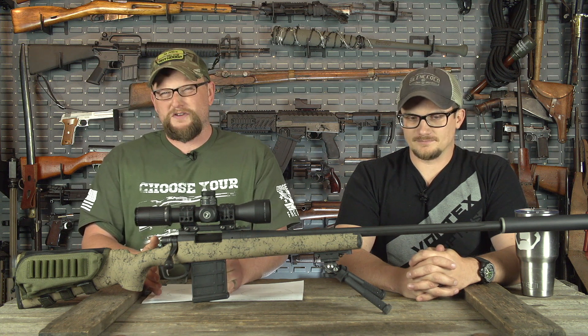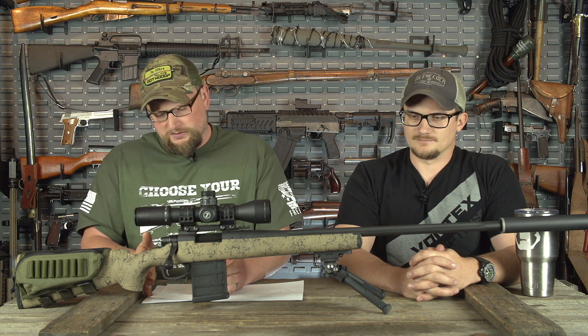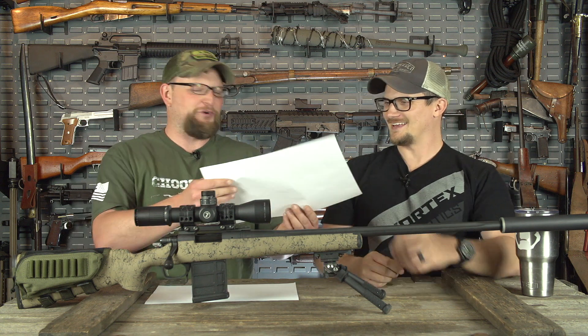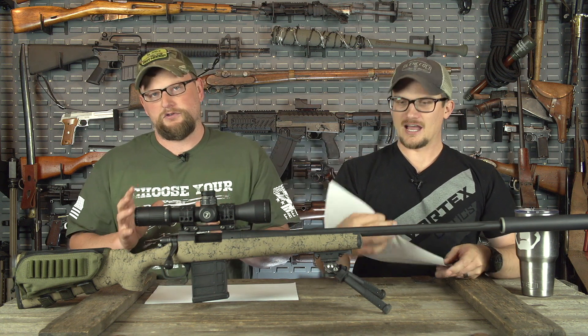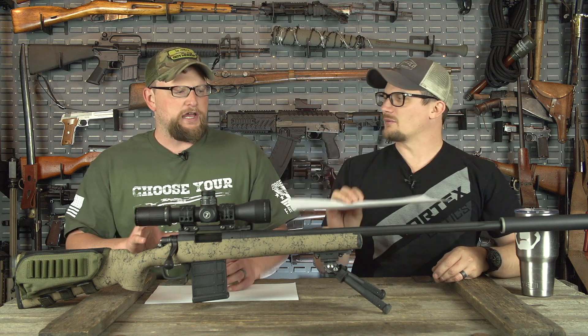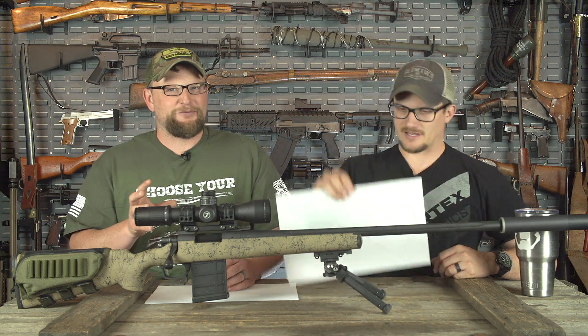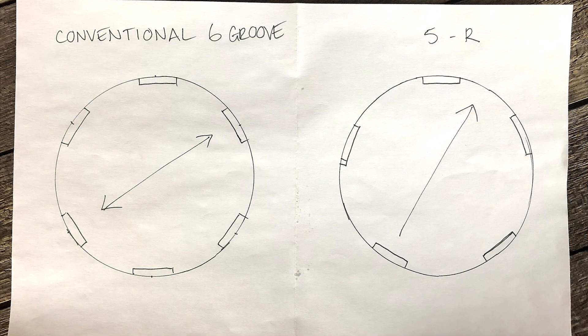This is a somewhat technical type of subject, but I wanted to make a video about it just to explain the difference, because conventional rifling is a six-groove rifling. Chad has prepared a wonderful artistic representation of the way these rifling patterns look. 5R rifling has an asymmetric profile to it — anytime you have a land on one side of the barrel directly across, there's going to be a groove rather than another land.